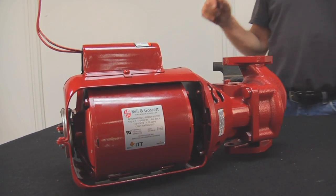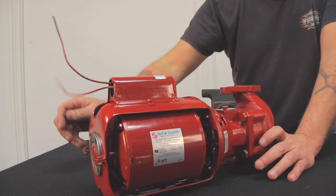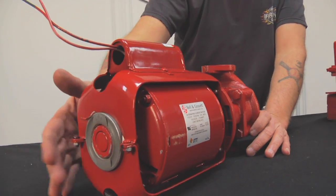The first pump we're going to identify is the Bell & Gossett Series 100 pump — kind of Bell & Gossett's bread and butter pump. It's a small, more residential, small apartment building pump.